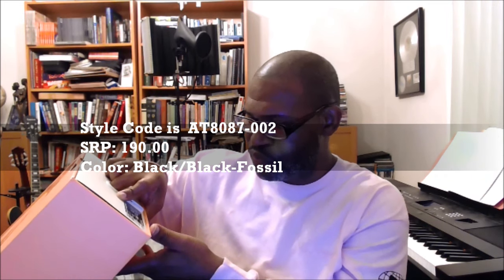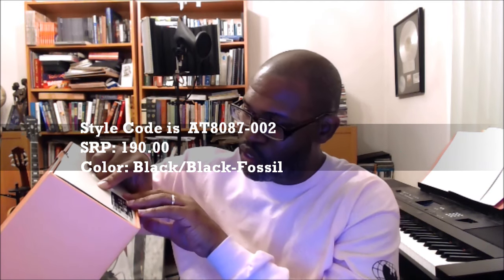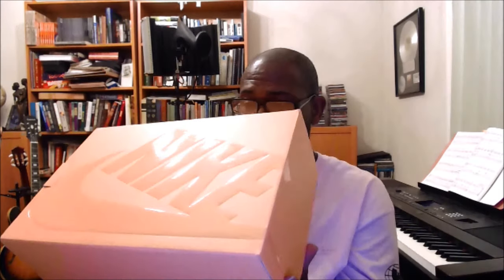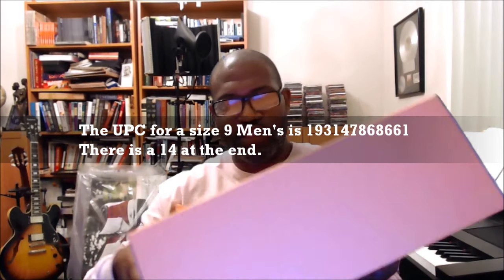It's the Fear of God — Jerry Lorenzo's. This is the Nike Air Fear of God One, colorway Black/Black Fossil, size 9. The stock number is 808087-002 and the SRP is $190, just like the Jordan Retros. The UPC for size 9 is 193147868661.